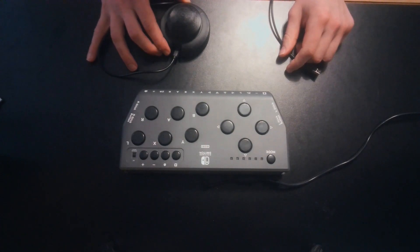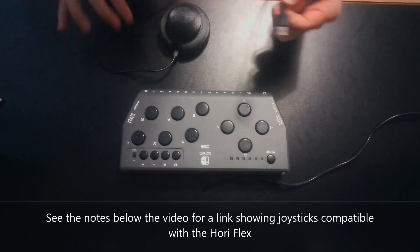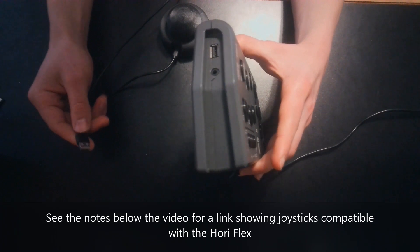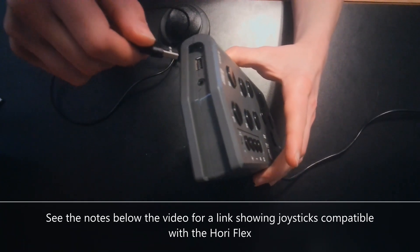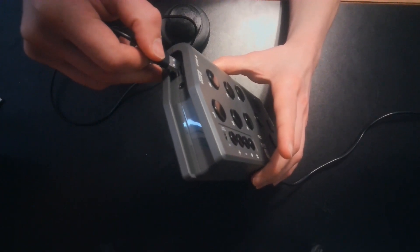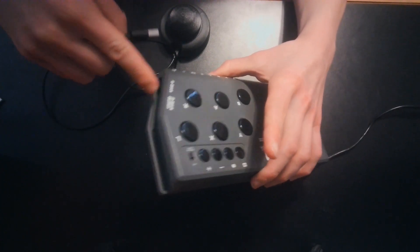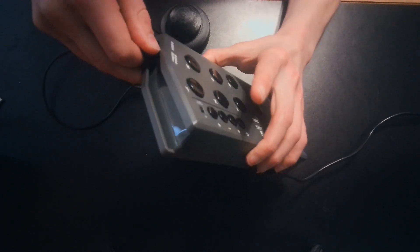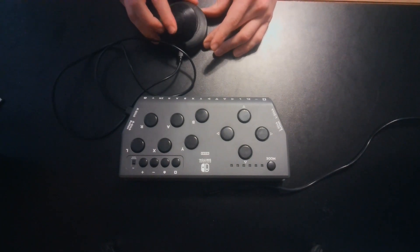Adaptive joysticks can also be plugged in to the HoriFlex controller. The HoriFlex is only compatible with USB joysticks. You need to plug them into the USB ports on the side of the HoriFlex controller for the joystick you want to take over in the game. So, if I want to take over for the right joystick, I will plug it in to the right side of the HoriFlex controller. Now, this joystick takes over for the right joystick in the game.